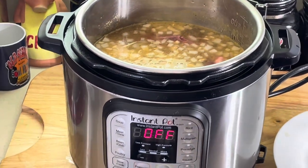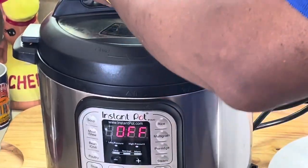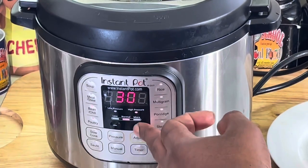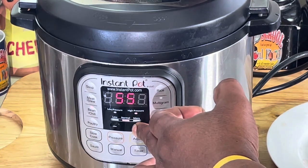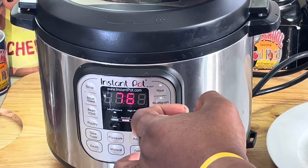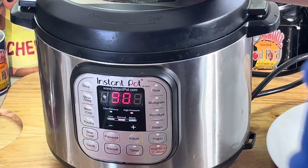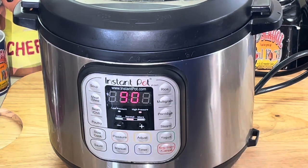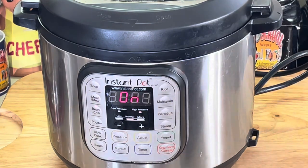That's it. We're going to put our lid on here, make sure it's sealed, and go to the bean setting where it says beans. We're going all the way to 90 minutes. I'm going an hour and a half with it. Because it got that meat in there, I'm going to make sure they cook good. That's it — 90 minutes. Make sure y'all seal this. We'll see y'all in 90 minutes, be right back.